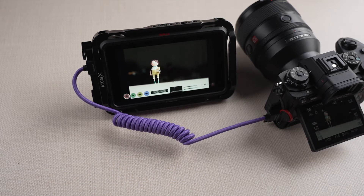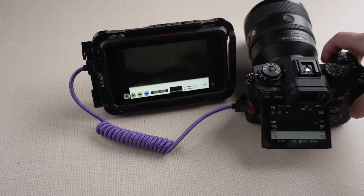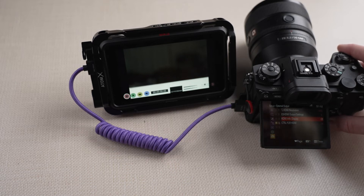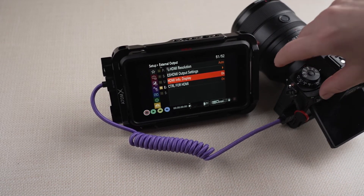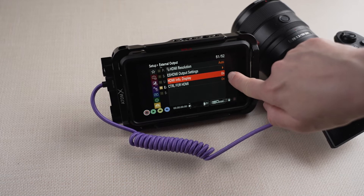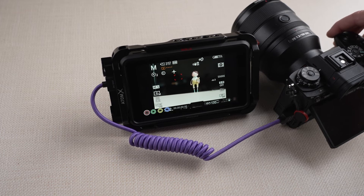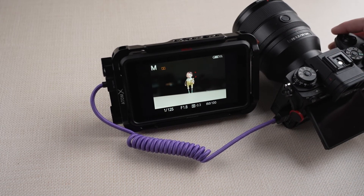Now you have to go into the camera settings. Go to the yellow briefcase page 51 out of 52 — HDMI info display — and turn that on. You can see now: my menu was right over here. HDMI info display, yellow briefcase, turn it on. With that on, you can see exactly what my camera is seeing, including my focus and my settings.